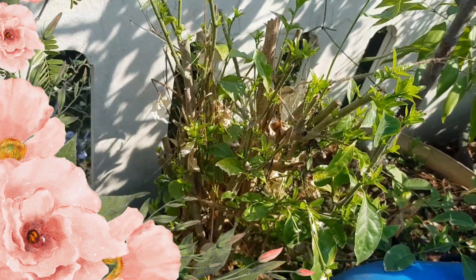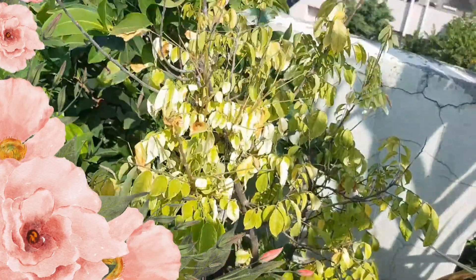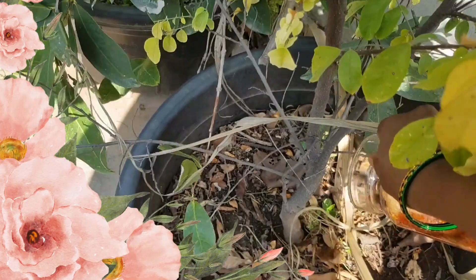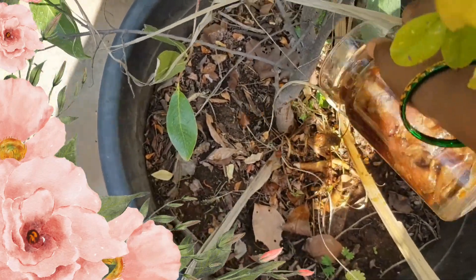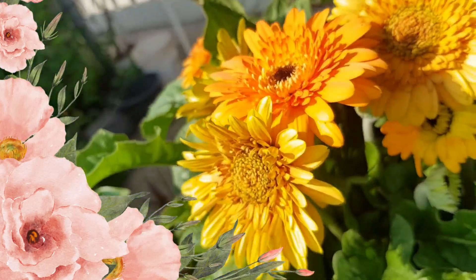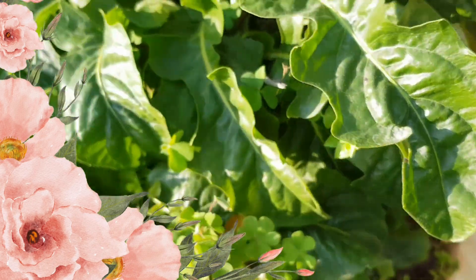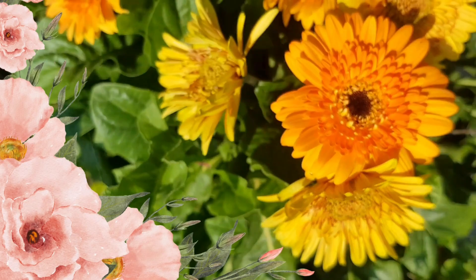You can add liquid fertilizers after pruning the plant — in two weeks they regrow and start flowering and fruiting. Liquid fertilizers work wonders on plants because they absorb nutrients fast, and the plants live very healthy.